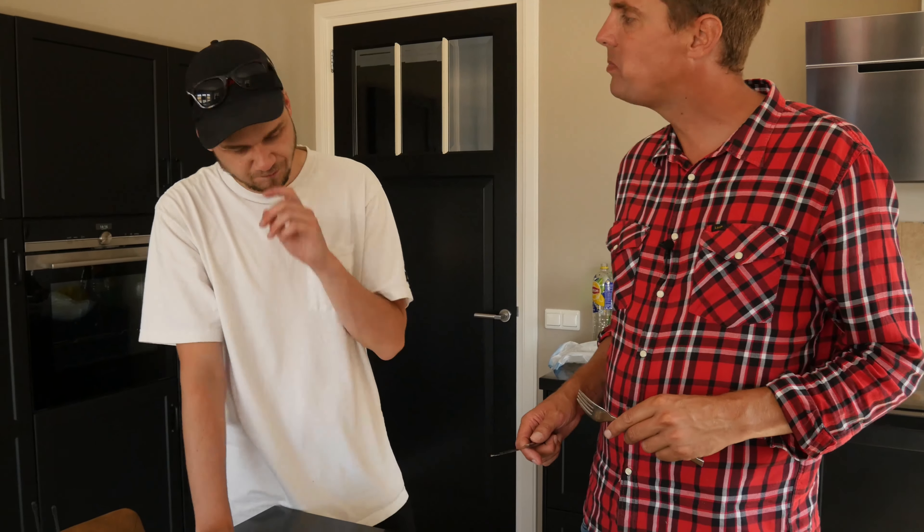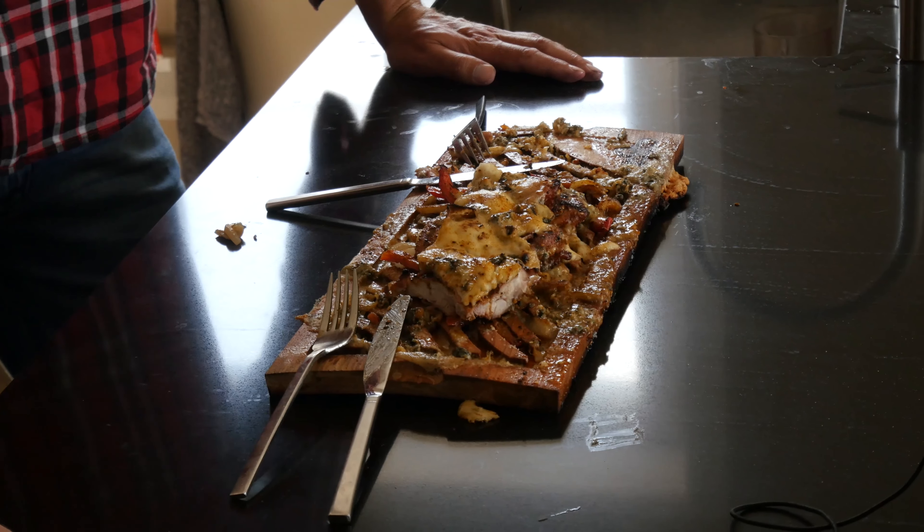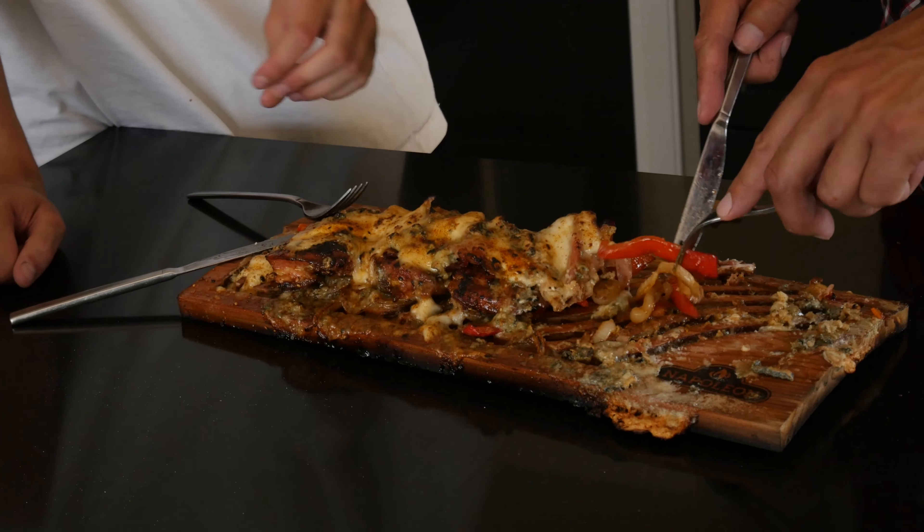You know what I like the most? What's the best part when you eat a grilled cheese sandwich? The crunchy cheese on the outside. And what do we have here? Crunchy cheese on the outside — everywhere. It's burnt, it sticks to the plank, and that's what I love.